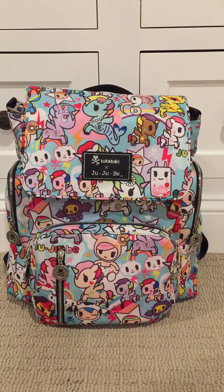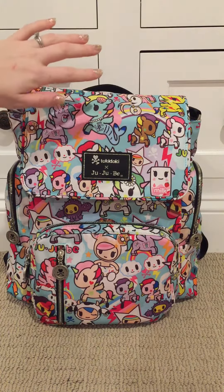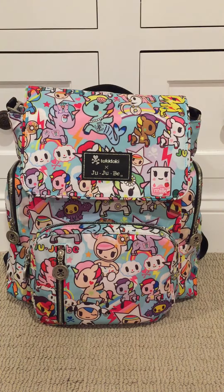Hi, this is Elise with another packing video for you guys. This is my Be Sporty in the Tokidoki print Unikiki 2.0. It's a collaboration between Jujubee and Tokidoki and it just came out very recently. I'll show you how it looks on the outside and then I'll show you how I have it packed up.